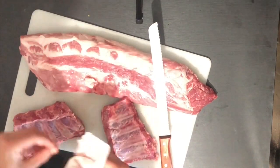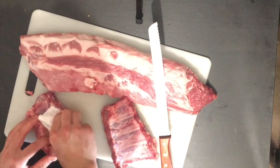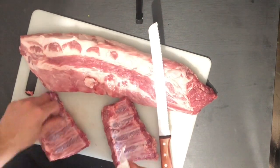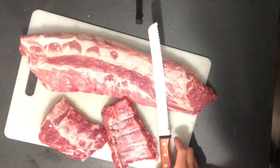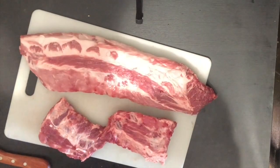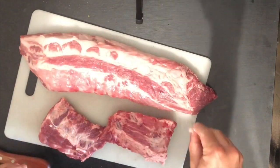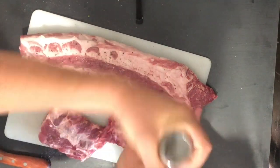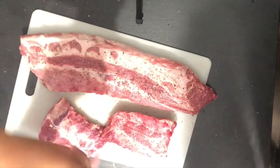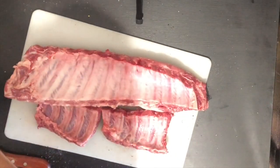Now we're going to take care of our ribs. These usually come untrimmed with a little extra fat on top. Take a paper towel and pull off the membrane on the back, then trim off any surface fat. We're going to add just a little salt and pepper to pull out some moisture from the meat — we want a moist surface so the rub will stick. A faster alternative is to just use mustard or hot sauce to moisten the surface before applying your rub.